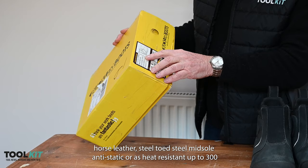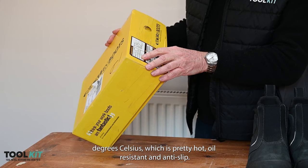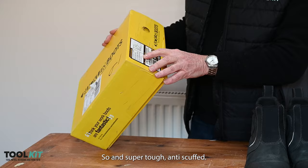Steel toe, steel midsole, anti-static, heat resistant up to 300 degrees Celsius which is pretty hot, oil resistant and anti-slip sole, and a super tough anti-scuff toe.